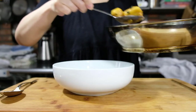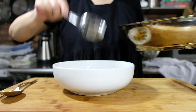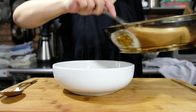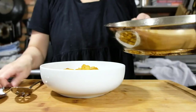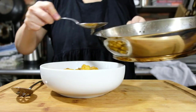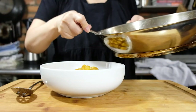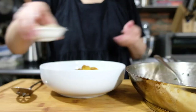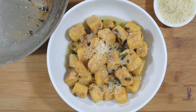When plating, use a slotted spoon and put the gnocchi in first, then drizzle the brown butter sage on top — because if you dump the whole thing in, it can be a little too much butter. Not that that's ever a bad thing! And there it is: the butternut squash gnocchi with brown butter sage sauce.